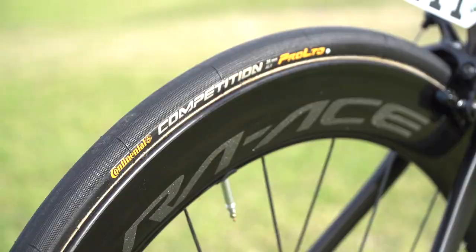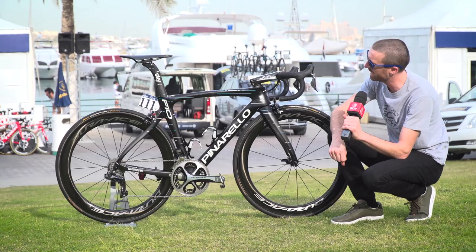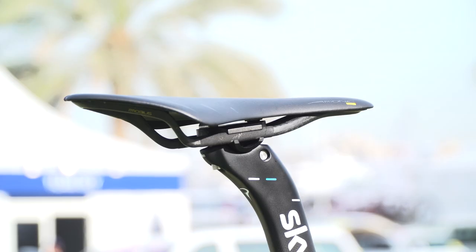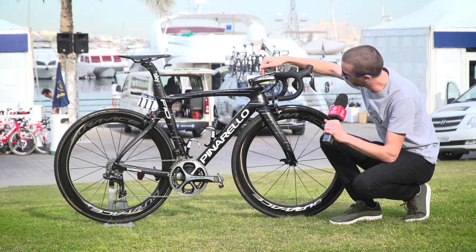On them are Continental Competition Pro Limited 25mm tubular tyres, which we see on so many of the pro bikes these days. Perched on top is a Fizik Arione saddle — the longer version from Fizik with the carbon rails.